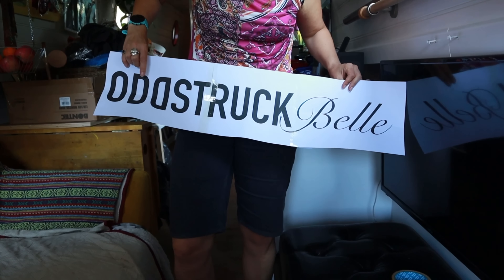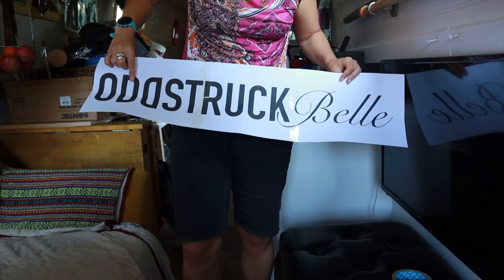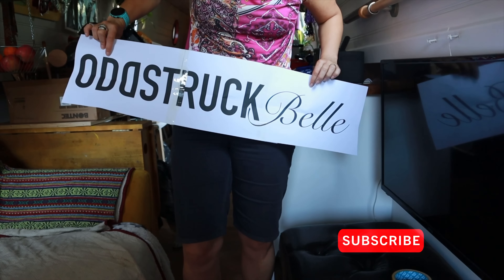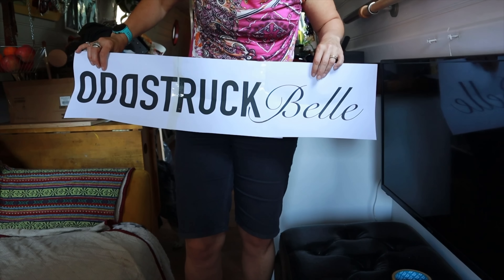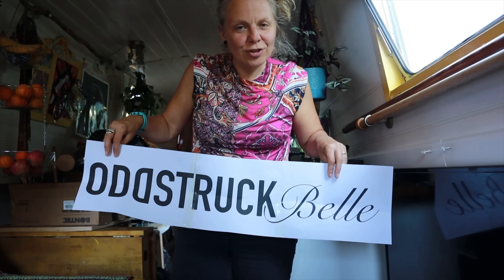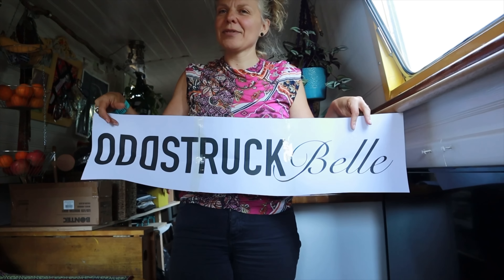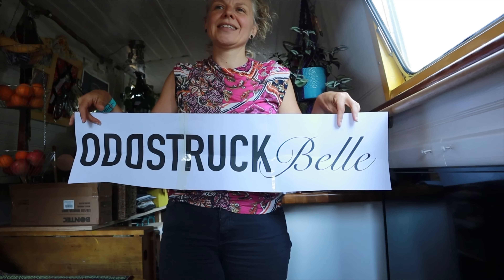So Oddstruck — two Ds, back to front — that's Christopher's invention. And then I wanted a nice swirly font for Belle because it reminds me of France, and I think it should be a serif font. And it should be a bit odd because it's Oddstruck. Can't wait to see it on the wall — better get painting.